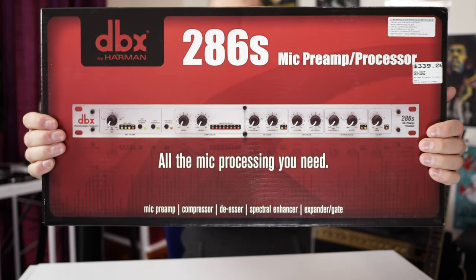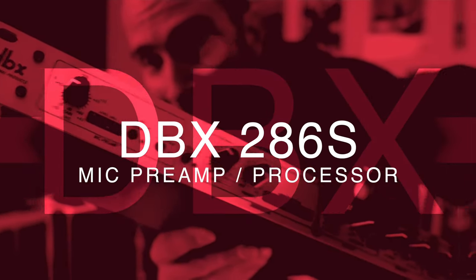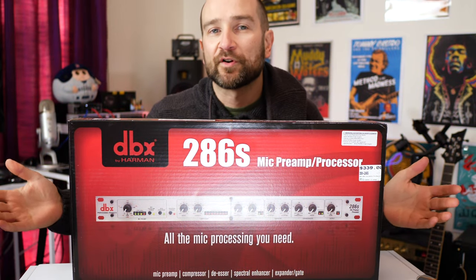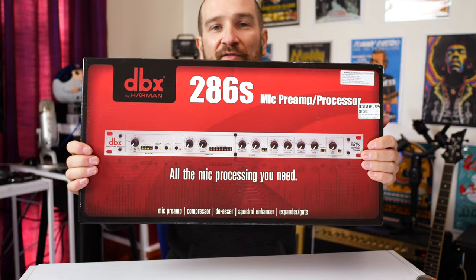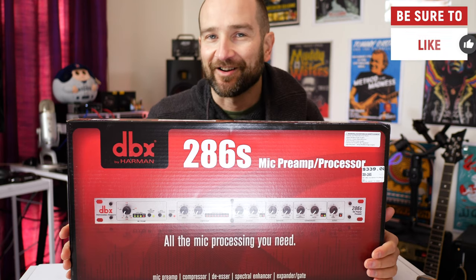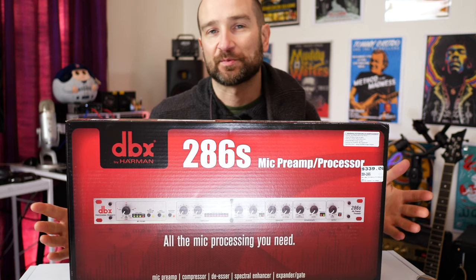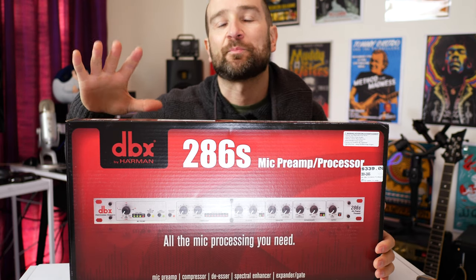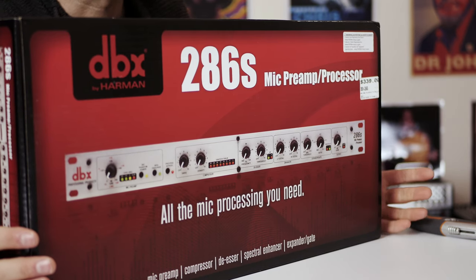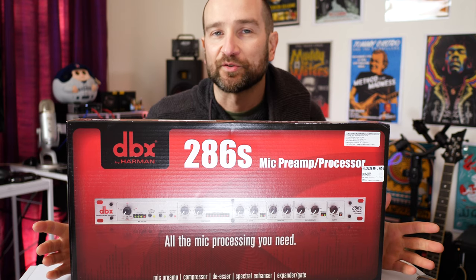Today we're checking out the DBX-286S mic preamp and processor. Welcome back folks, my name's Shane. Odds are if you clicked on this video, you've already started to do some research about this unit. Much like I did — I scoured the web trying to find videos and information on this particular unit and was convinced this was the right thing for the job. I actually paid for this item, this wasn't free or anything like that. So I'm gonna hook it up and give you my first honest opinions on it. If I don't like it I may take it back, but from everything I've heard and seen online, I think it's gonna definitely do the business.